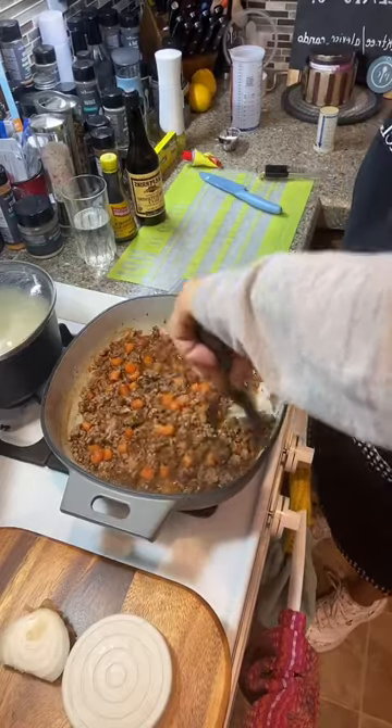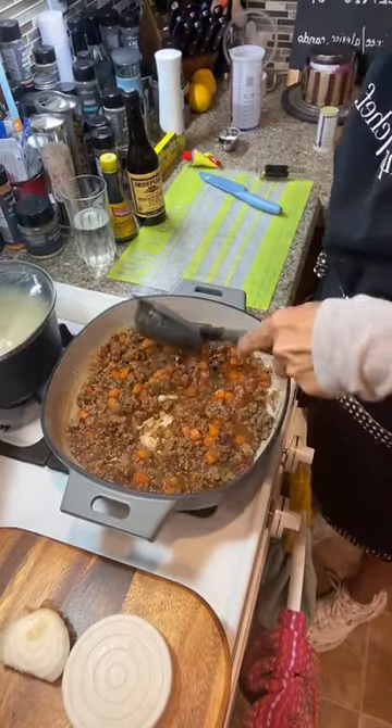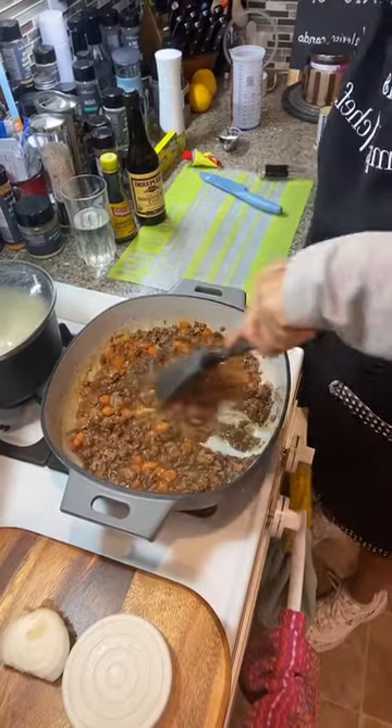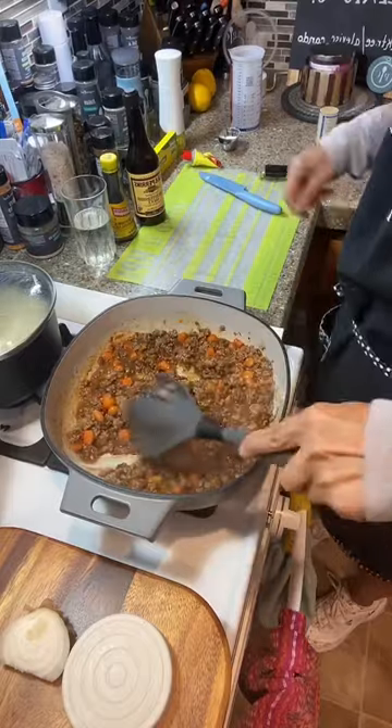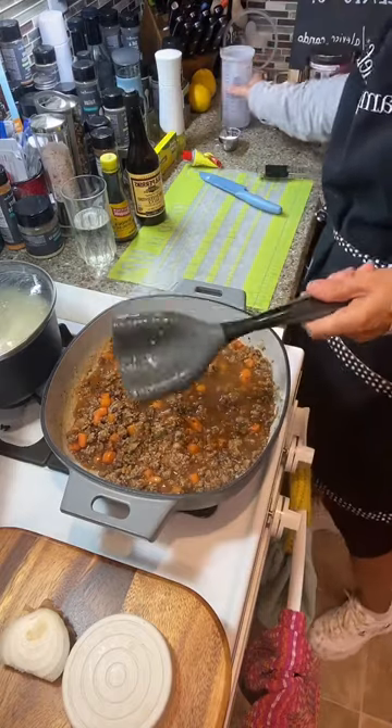I did add salt to my potato water though, because that brings your water up to a higher temperature so it boils and cooks your potatoes a little quicker. This is looking really nice. Let's add some more water — it's going to be a while before we're done with that.